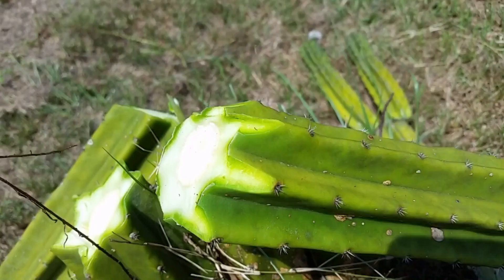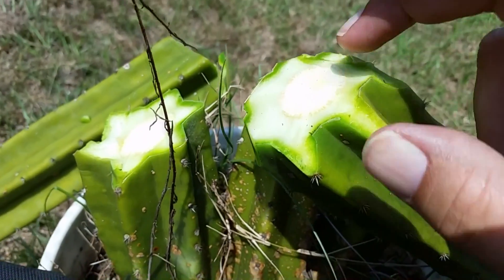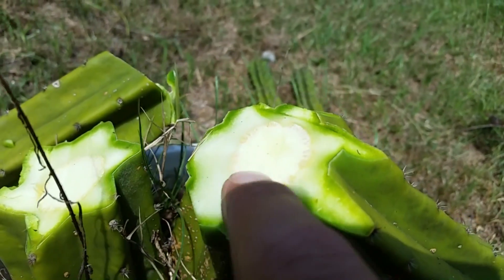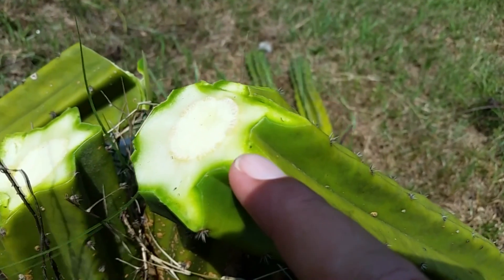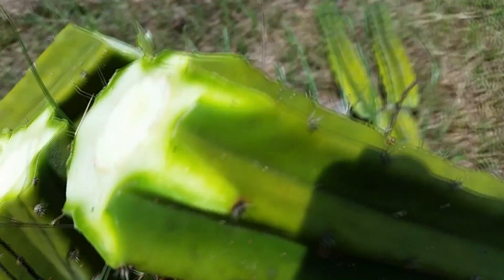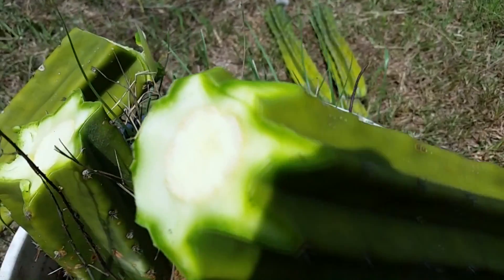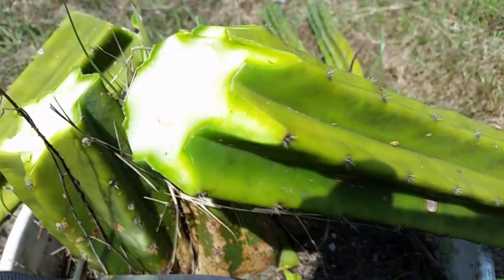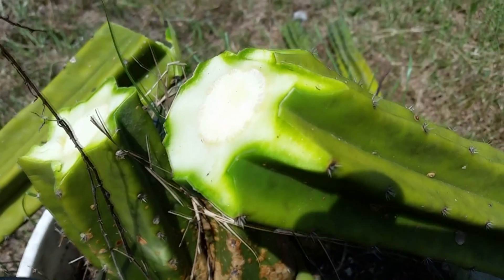Now you're probably wondering why I did that. This bottom is where roots are going to shoot out. I used to think that roots only came out of the growth ring, but that's false — they come out of everywhere that calluses. So this right here is going to callus over, giving more area for roots. That is why I do that on every single rib of the columnar cactus. I'll wash off any dirt and set it in a cool, dark, dry place for a week or two until it calluses over, then stick it in a pot.